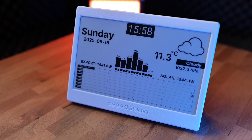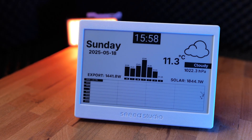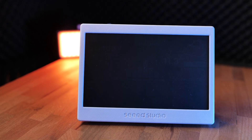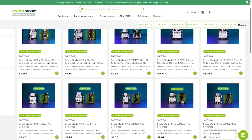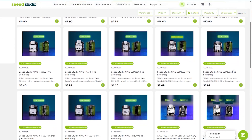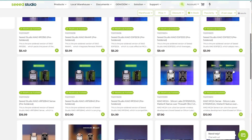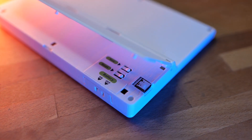This is where the star of the show comes in — the Seed Studio ePaper display. It's a seven and a half inch display sporting a resolution of 800 by 480 pixels, powered by the Xiao module. The Xiao modules are Seed Studio's flagship development boards and come with a variety of modules — from ESP32 boards to RP2040 and others — so you can always get a module with the microcontroller you think is best for your use case. The ePaper display connects to the board via SPI interface.